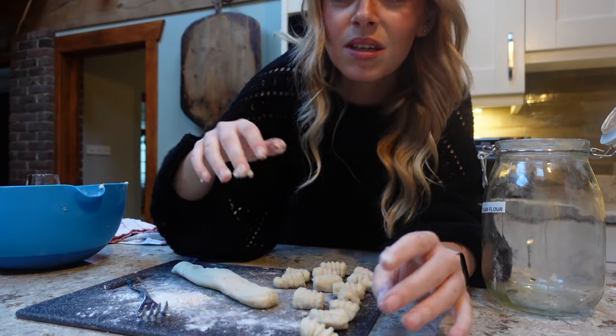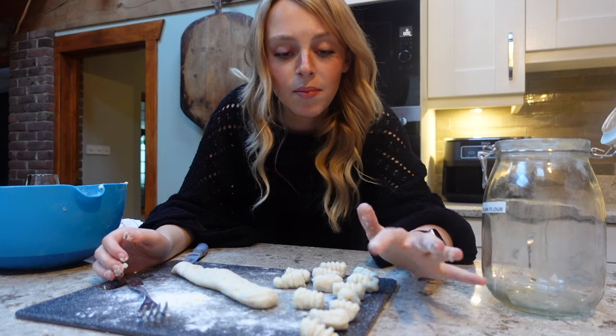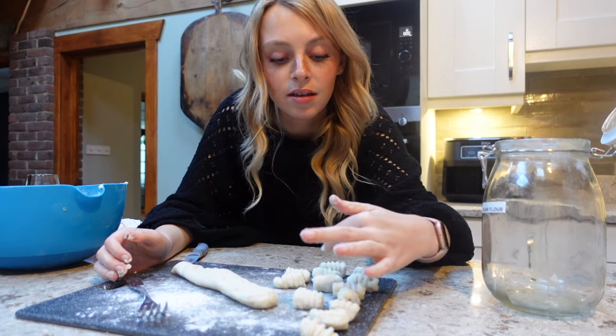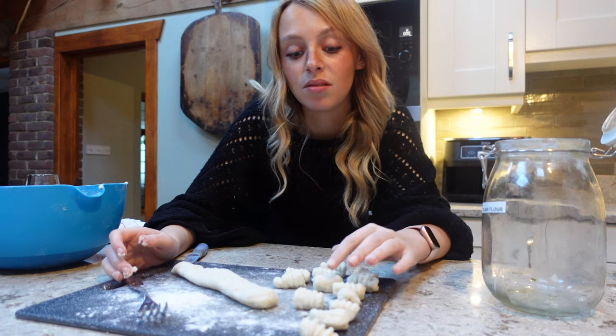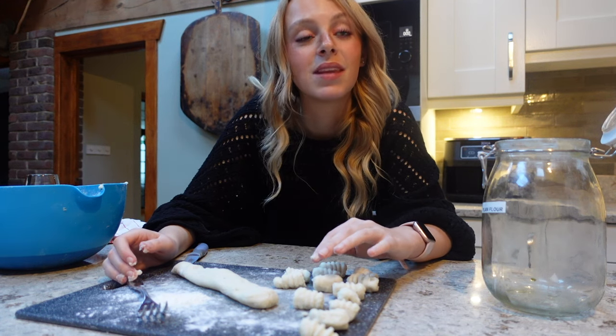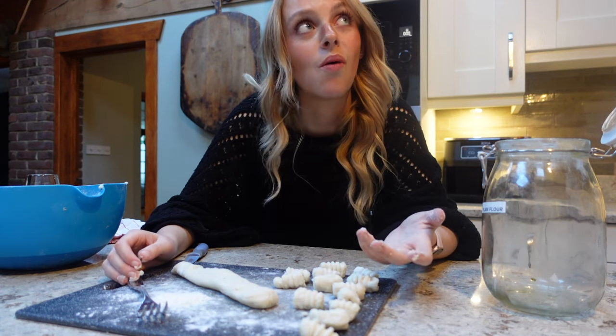But I really underestimated how long it's going to take. I've made 14 bits of gnocchi and already I'm like, I'm bored now. Do you want to help? Do I have to? Yeah, because otherwise you're going to get like 12 pieces of gnocchi. Might have to be at the pub at this rate.